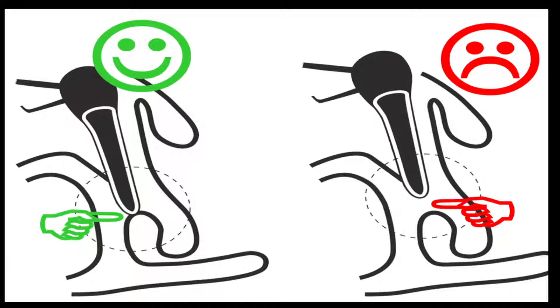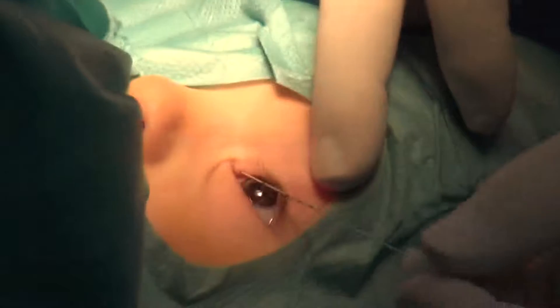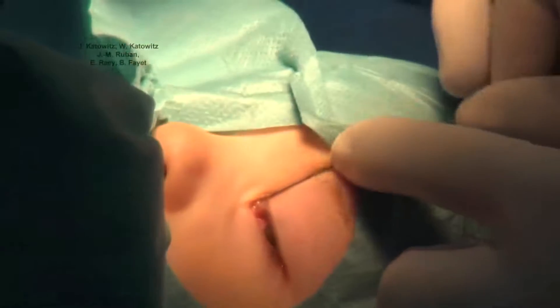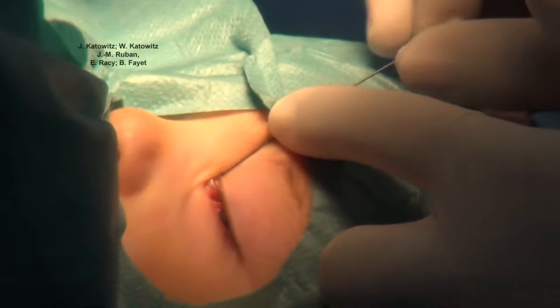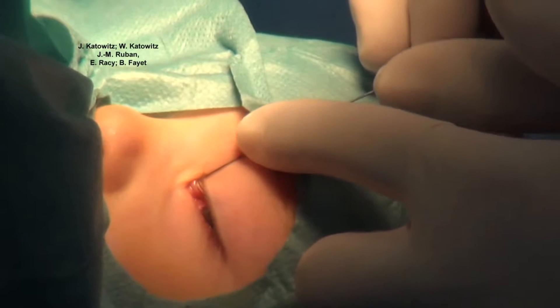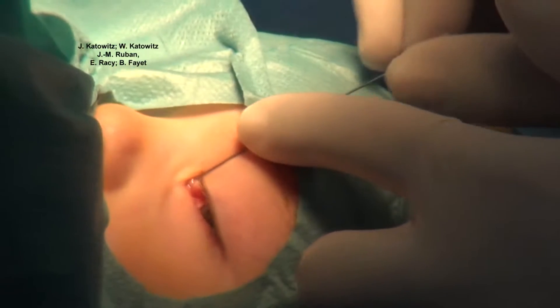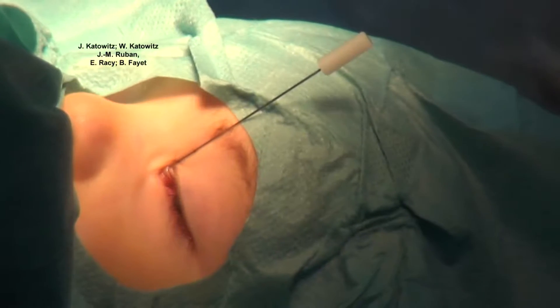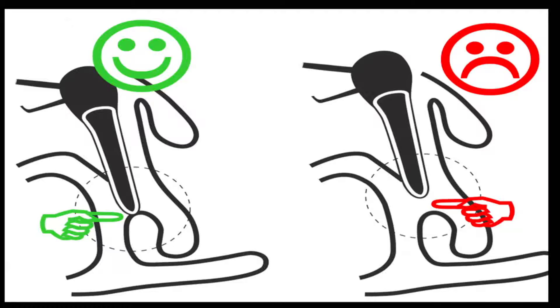Tactile sensations will differ depending on the location and severity of the nasolacrimal problem. Simple mucosal stenosis is by far the most frequent kind, and the probe will usually pass easily through an obstruction at the valve of Hasner. Complex stenoses, however, are more difficult to pass through, and a false passage can too easily be created.